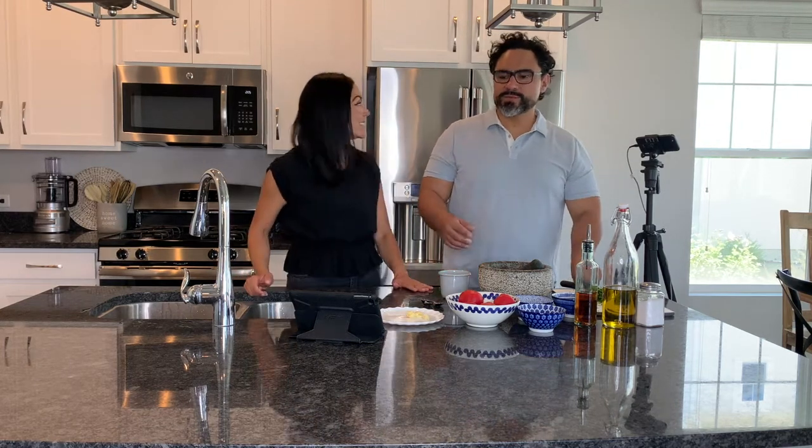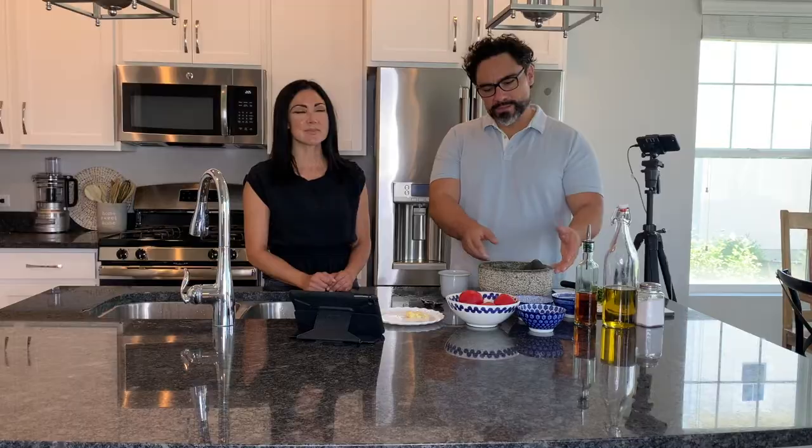Hi everyone! We're waiting for the bread to rise and we're going to be making this salsa that is just so delicious — it goes with a lot of different dishes, and we wanted to pair it with the bread we're making. We're going to make a traditional Chilean salsa which is called Chancho en Piedra, and this salsa is made in the stone mortar like you see here.